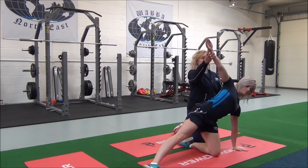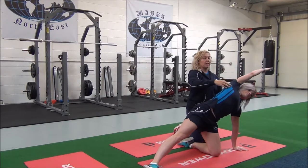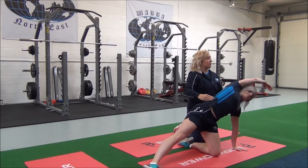And then when you're ready, you're going to inhale, exhale, take the arms over until you can feel the stretch working into the obliques and the lats.